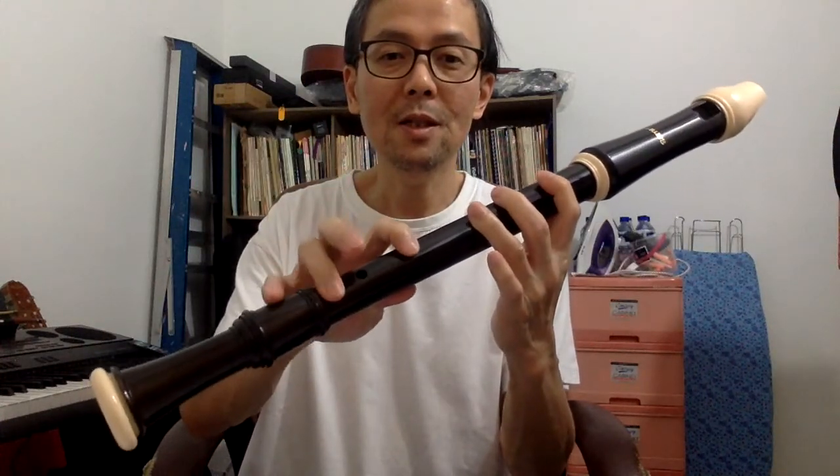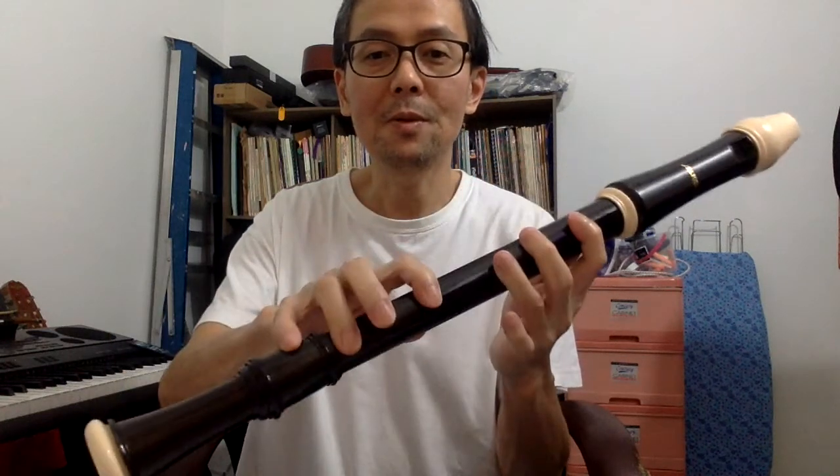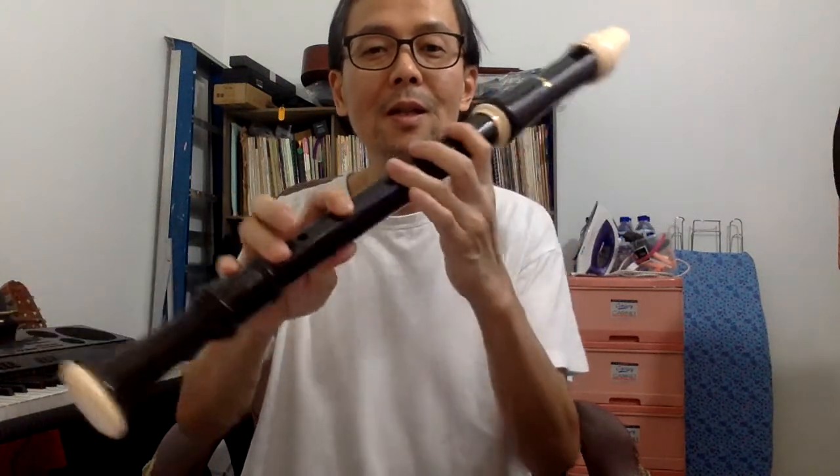close the fourth, six and seven holes like this, using the first, third and fourth finger. This is the low F.